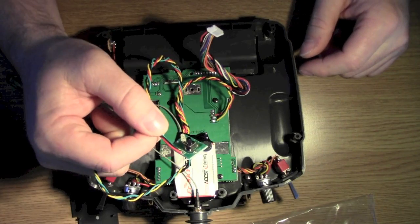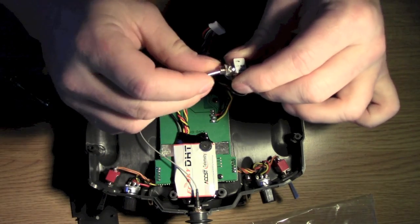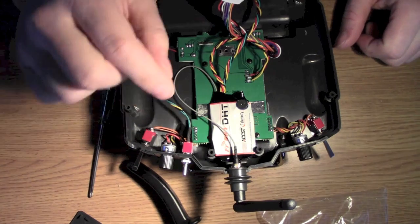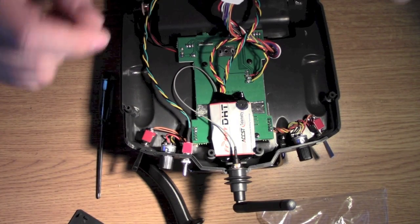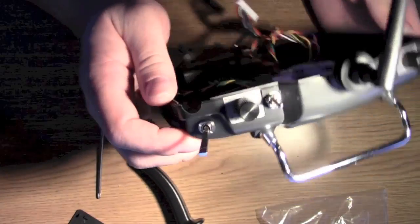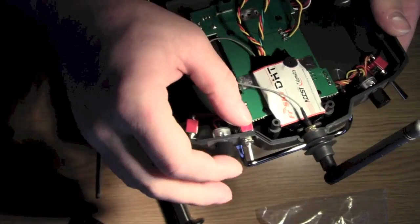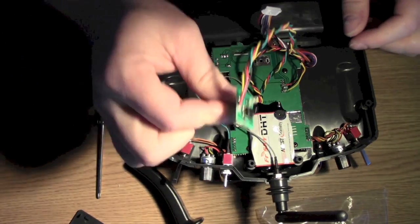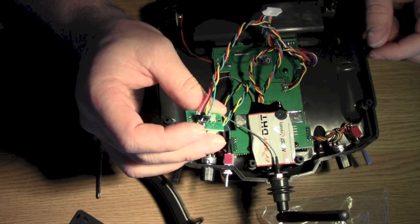Now what I need to do next is mount this switch just under here, and then find a place for the bind light and switch. I've got the switch in now - I didn't quite have the right size drill bit so I had to widen the hole a bit, but it's gone in nice and neat and tidy. The next thing to do is make some holes for the remaining switches and then we're pretty much done.